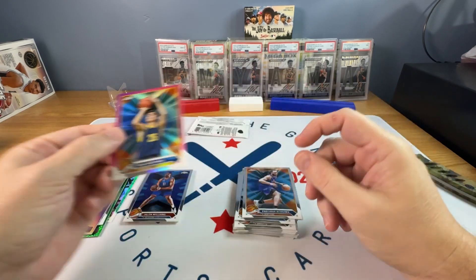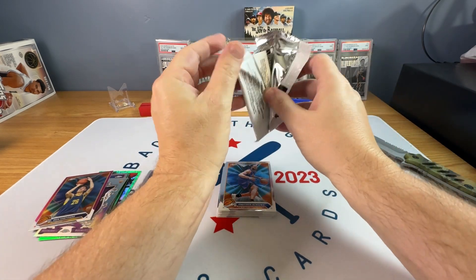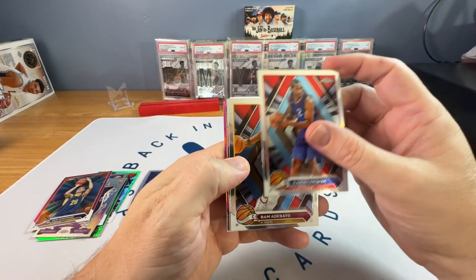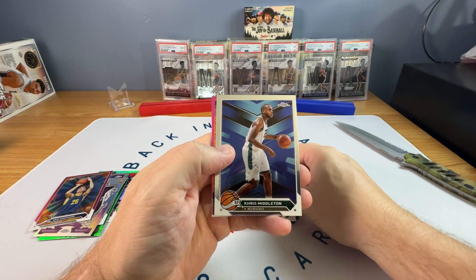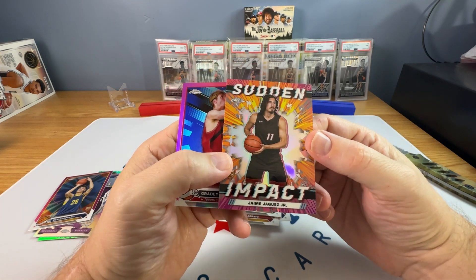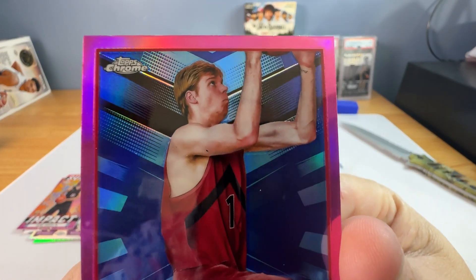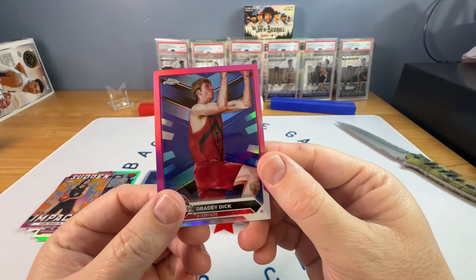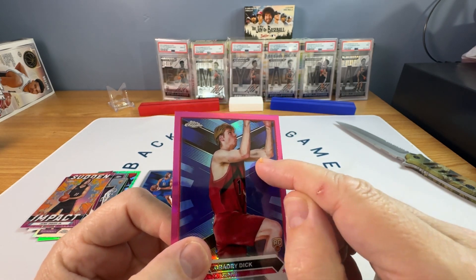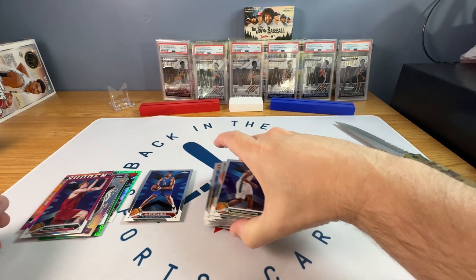And then a pink Ben Shepard rookie. Last pack, here we go. Kawhi. Bam. Chris Middleton — Chris Middleton Sudden Impact Pink. Hawkez. And then a pink Grady Dick. How could you get a worse picture of Grady Dick? If I was him I would be so mad. It actually looks like they photoshopped his arm there — doesn't it look like this arm is like 60 feet too long? Holy moly. And his face, man, I would be angry. What a garbage picture that is.